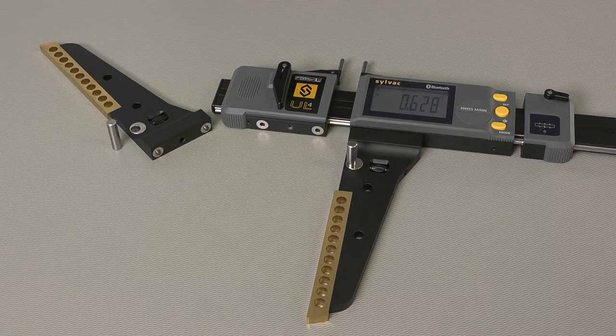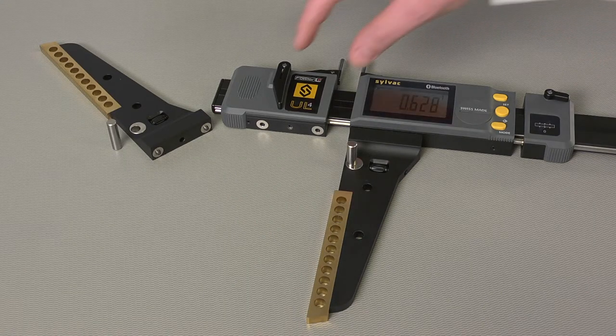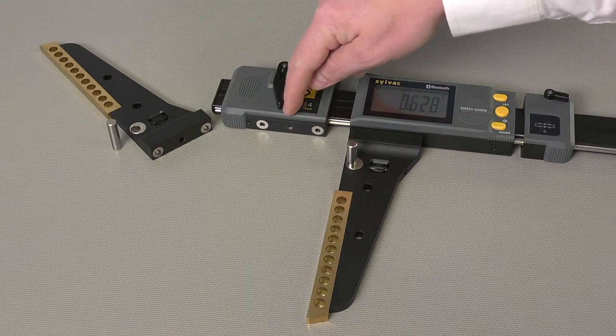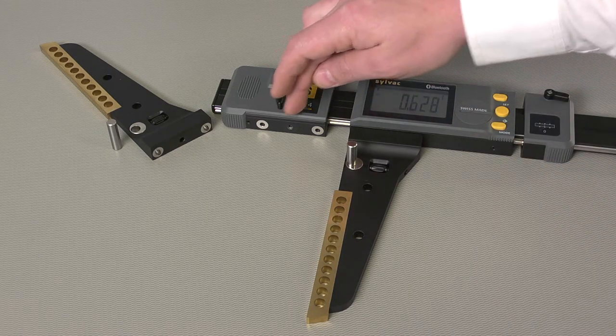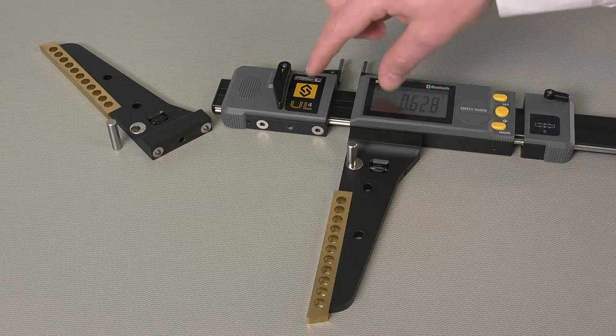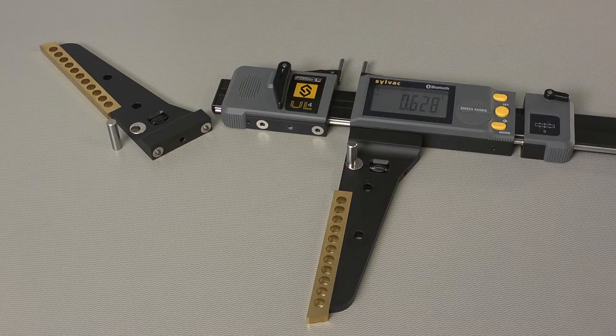The Ultralight 4 also features a removable jaw system, with two locating pins and a threaded receiver in the center. This pattern is repeated on both sides of the jaw, on the lower and upper side of the frame.